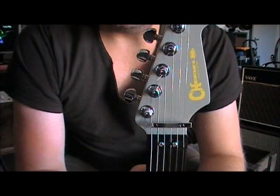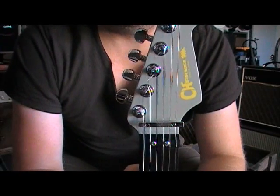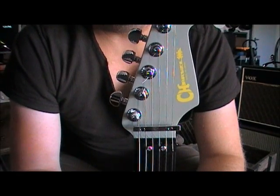Hey guys, Bill Palmer here. Just talking through a few things today. I've been looking for some information about changing a Floyd Rose system and I've found a real dearth of information on the internet about how to go about that.